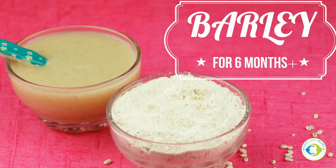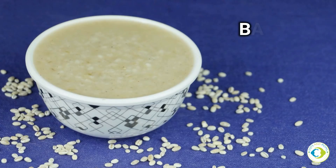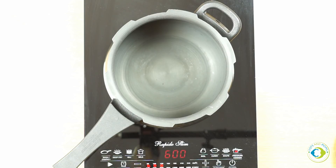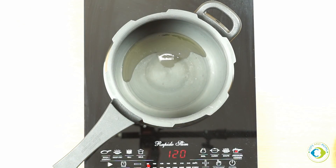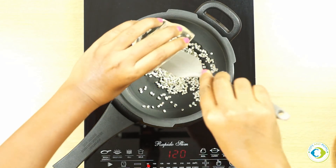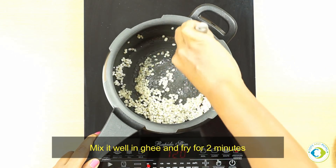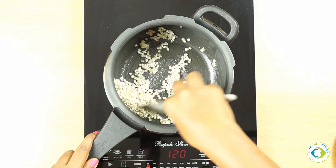Moving on to our next recipe: barley apple porridge. This can be given to six-months-and-above babies — a great combination as apple enhances the flavor and is great as a first food. In a pressure cooker, I'm adding ghee followed by barley that has been soaked for at least four to five hours, or overnight. When you roast any grain with ghee, it gives a really good result and taste. Once done, I'm adding diced apple.